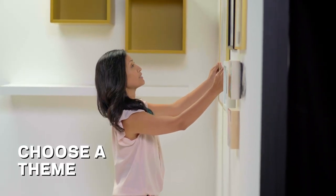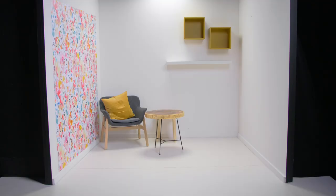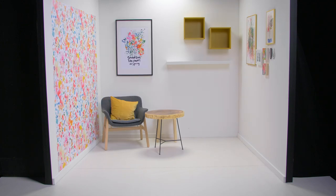Choose a theme and gather inspiration. It can be anything really — photos, a favorite painting, a piece of fabric, a mood board.